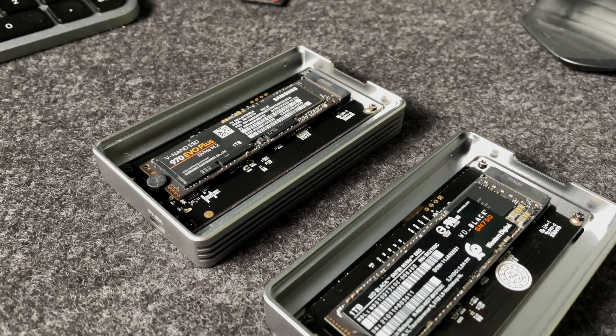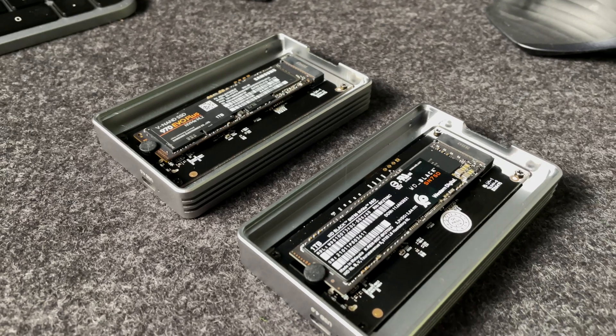I also tested the one terabyte Western Digital SN750 in these identical USB 4 enclosures that are also backward compatible. I want to address some specifics with each device and reiterate to many of you who have been hitting me up in the comment section that when it comes to the advertised read and write speeds — especially as they pertain to these enclosures — I'll try to keep the information as simple as possible but bring in some context, with resources linked below.